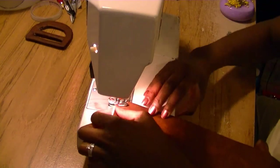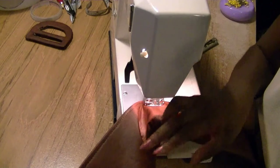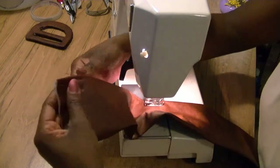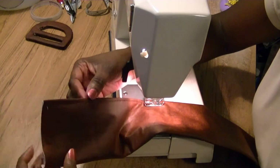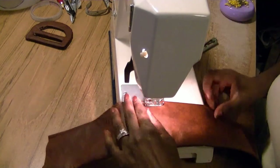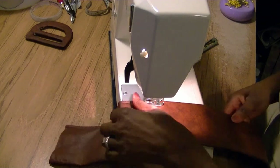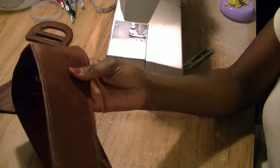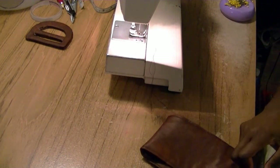You can see how the button thread makes it look really nice on the outside. I'm putting the button thread on the outside and regular thread underneath, and I'm going to top stitch all the way around in a U-shape — up one side, across, and back down. I've completed the top stitch on both sides and cut off the loose threads.